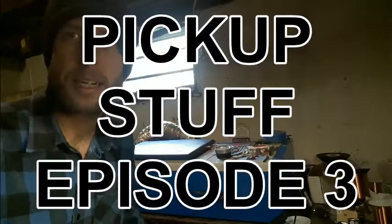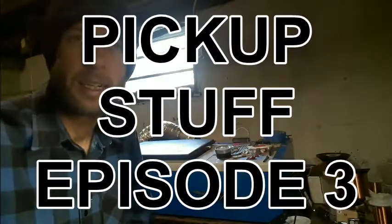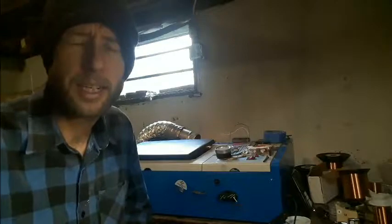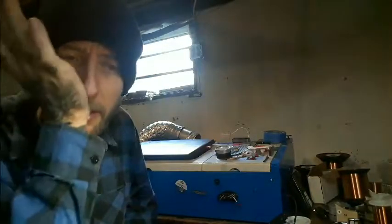Hey everybody, it's Rob. I'm not dead. My eye healed up. I'm in a secret location because my life is in danger.